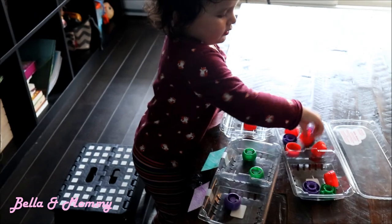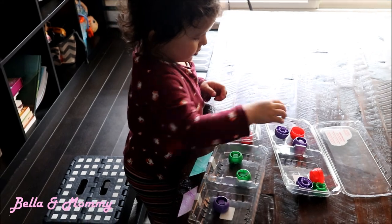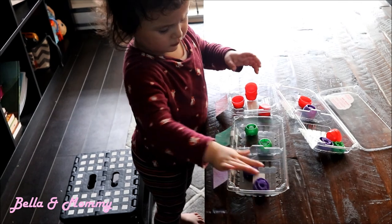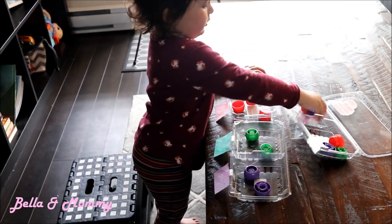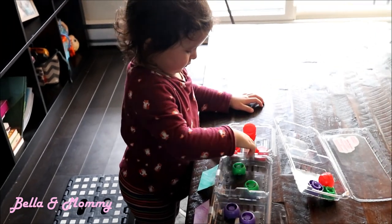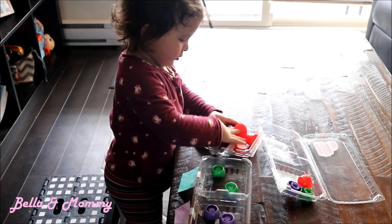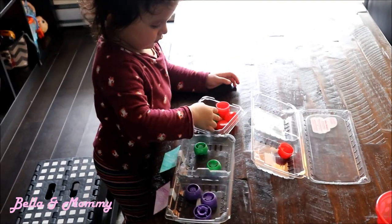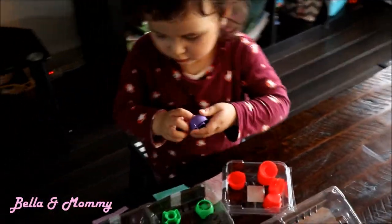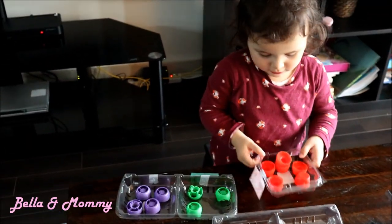Good job! One, two. Look — where does the purple go? Excellent. Wait — yeah. Good job, you put it in the right one. Did you do it all? Yay!